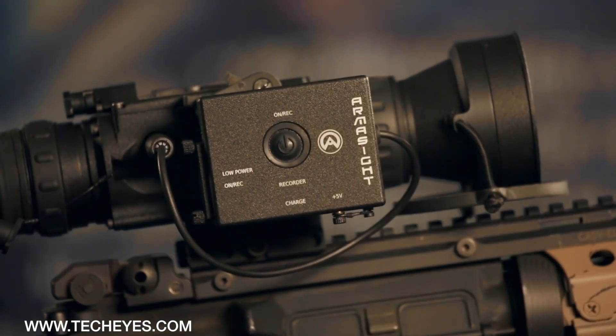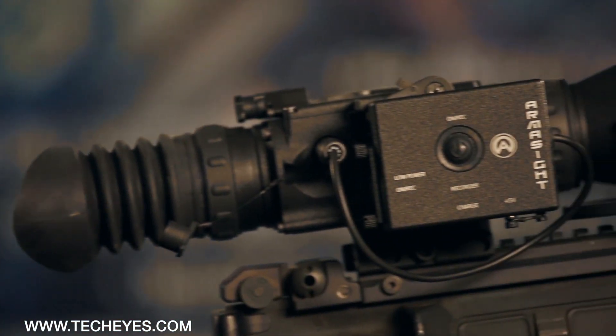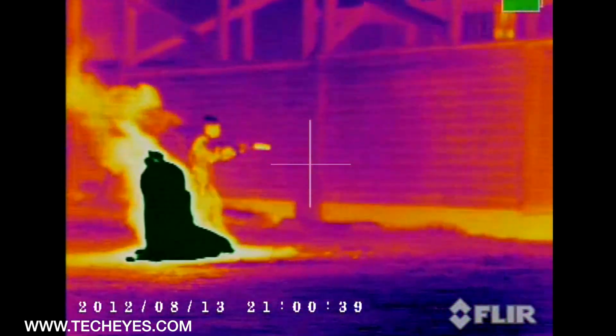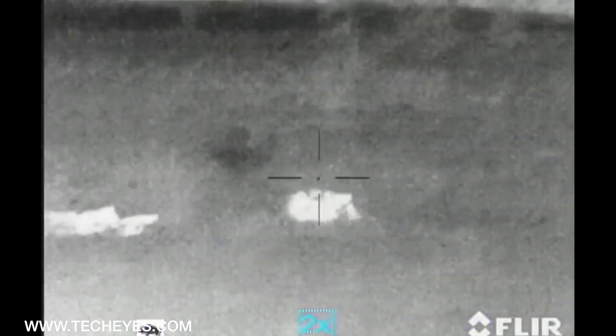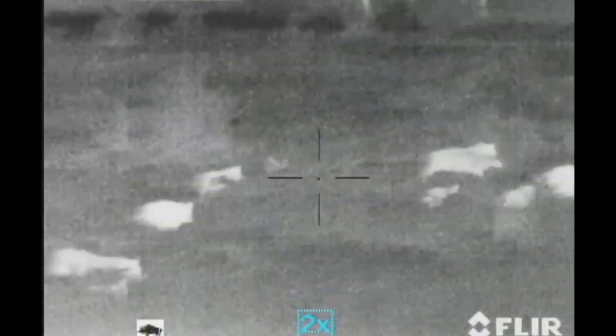There is even a wireless remote control and optional compact video recorder with playback capabilities. The Armisight Zeus provides amazing image quality in total darkness, dust, fog, smoke, and even through heavy foliage. The Armisight Zeus series starts below $4,500, and these amazing scopes are great for any mission whether it is a hunt or battle.